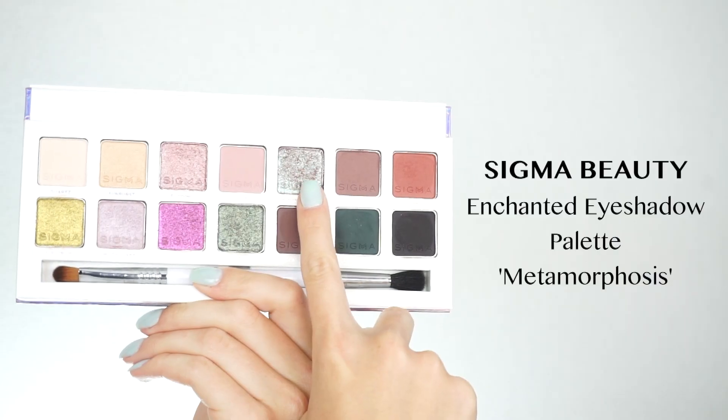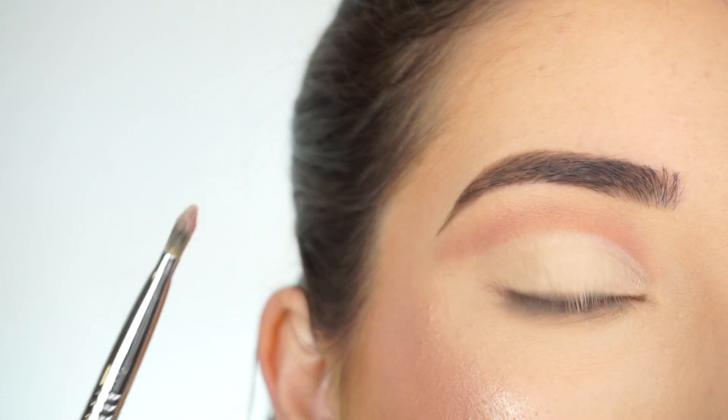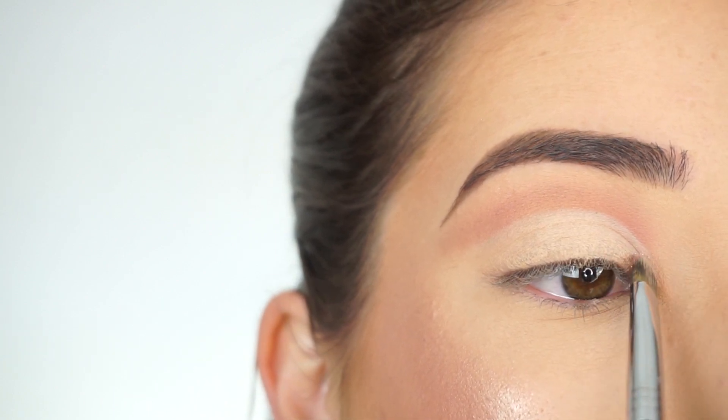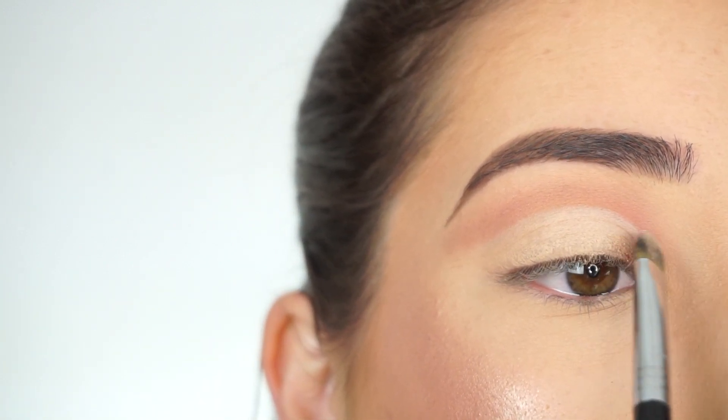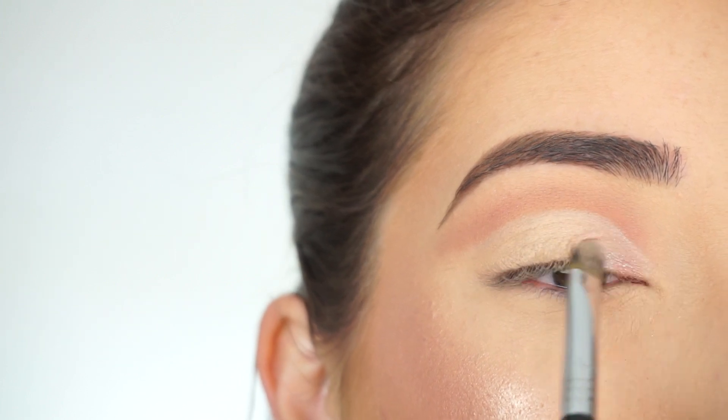For my lid I'm picking up Metamorphosis. I always keep a paper towel or napkin nearby so I can wipe off my brush between each shadow, because I'm going to be using this brush for a lot of steps. I picked up this shadow on my F70 concealer brush again and now I'm tapping that over the top of the base I applied on my lid.